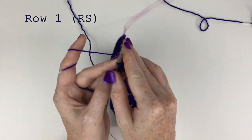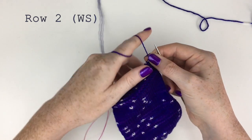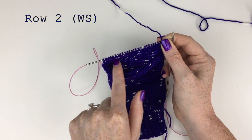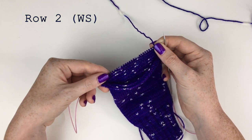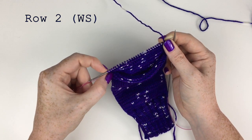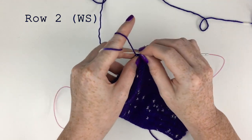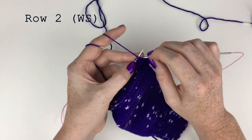Now we're going to flip our work and we are on row two — you can see we have the wrong side. For row two we're going to yarn over and then purl to the last stitch. Again we don't purl the last stitch, we leave that on the needle, but first we do a yarn over, then we purl.